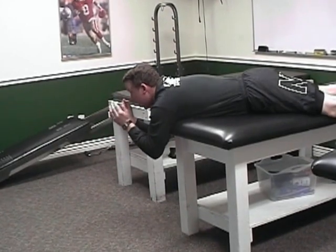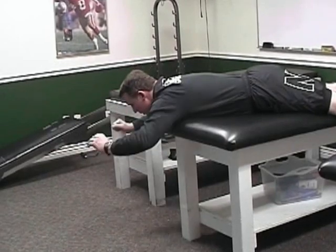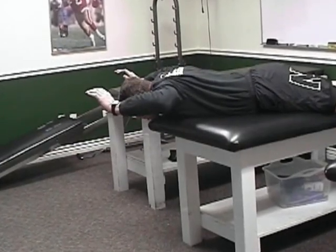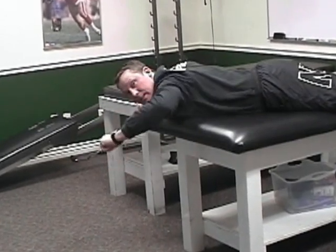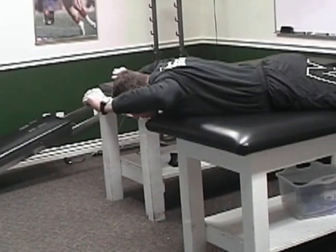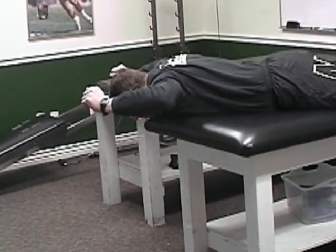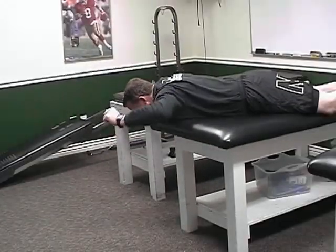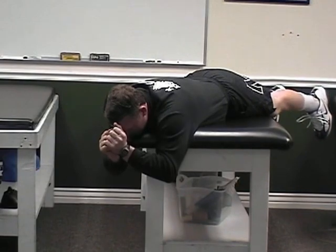Now we're going to do bat wings. As we put the wrist and elbows together, you're going to bring them up, keeping the wrist as high as your elbow. A lot of times you're going to want to drop your wrist — you want to keep your wrist as high as your elbow. Hold it for a two count, come down slow. Hold it for a two count, come down slow. Pinch right between your shoulder blades, hard as you can, isometric, and then come down slow.